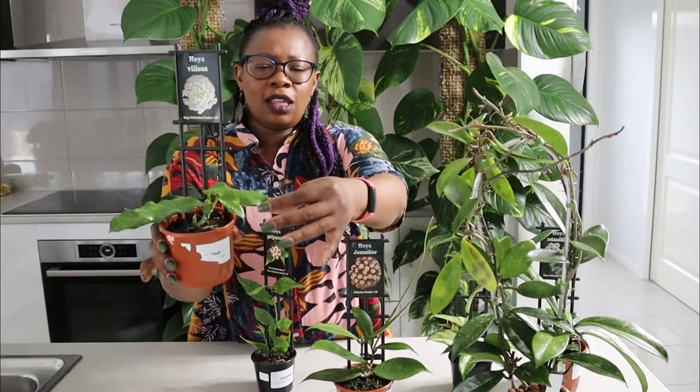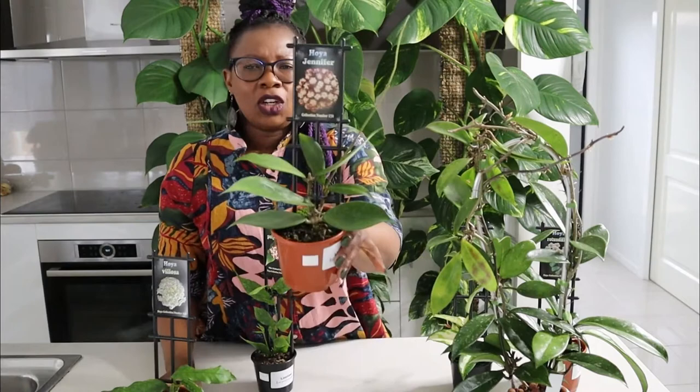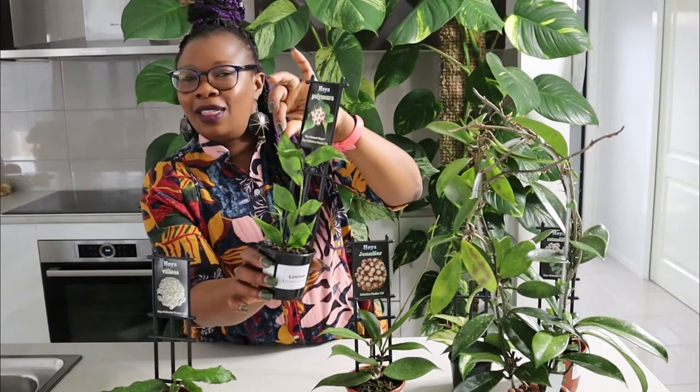They're just the most gorgeous plant. They're so varied. Look at this Velosa — look at those leaves, they're furry. The shape is amazing. The veins. Look at that Jennifer. And then look at this Polyneurea. It's just those leaves are just to die for. I love, love Hoyas.